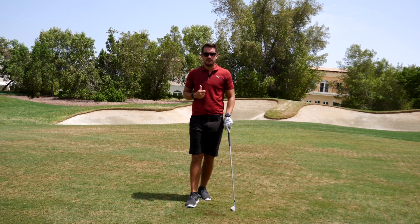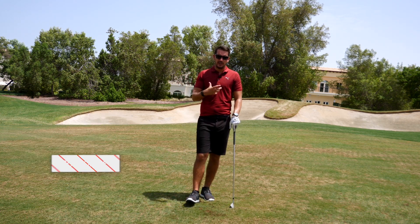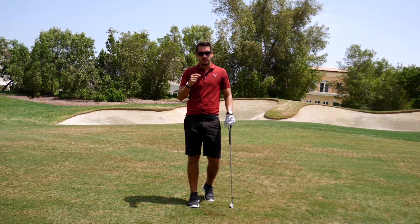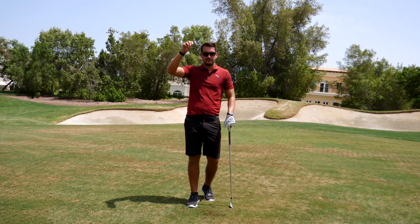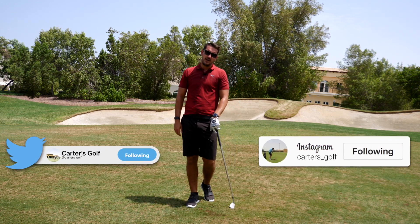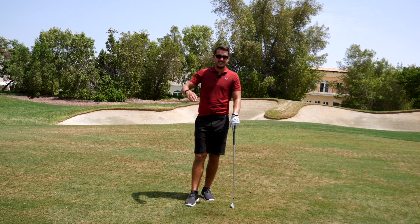Guys, thanks very much for watching. I hope you've enjoyed it. If you have enjoyed it, please hit the like. If this is something that's going to help you when you head down to your practice session, onto the driving range or onto the golf course, please do go give it a try and let me know your feedback. How has it helped? Have you seen a difference in the flight? Have you seen a difference in the distance? And have you seen a difference onto the golf course? But from a very sweaty Dubai, time to go get the towel out. See you again.